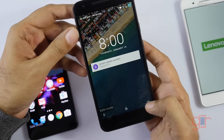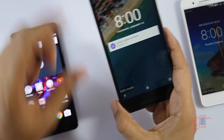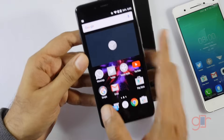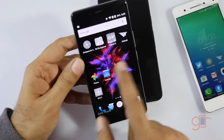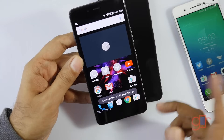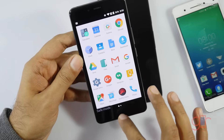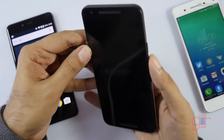The Nexus 5X has booted, and as you can see it clearly says it is in safe mode. This one has also booted and says it's in safe mode. On the OnePlus X, the apps I've downloaded are grayed out, so you cannot invoke or use them in safe mode. This way you can diagnose and see if your phone runs normally with just the default apps.